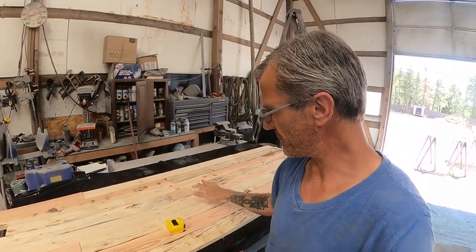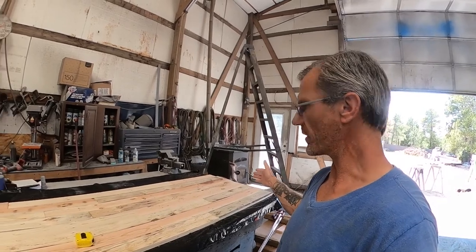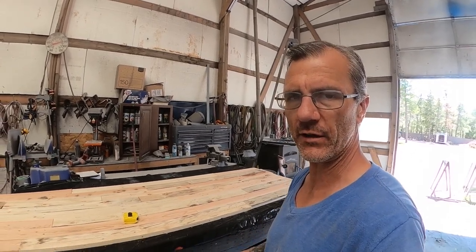Now I've got this panel all assembled and it's about 26 inches wide and about six foot three inches long at its widest and longest points. I'm going to go ahead and begin the process of gluing it all together and clamping it all together.